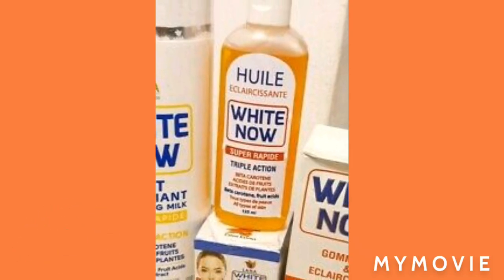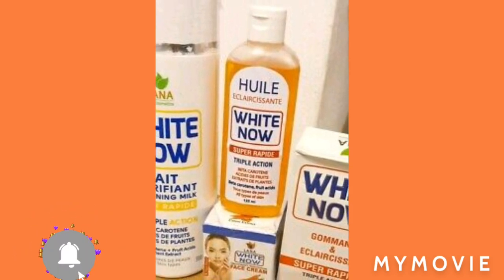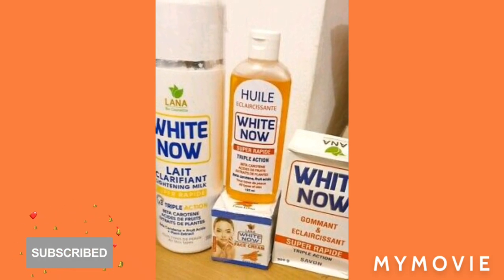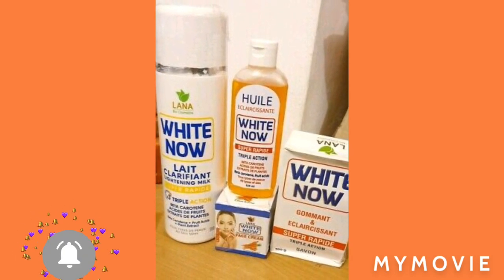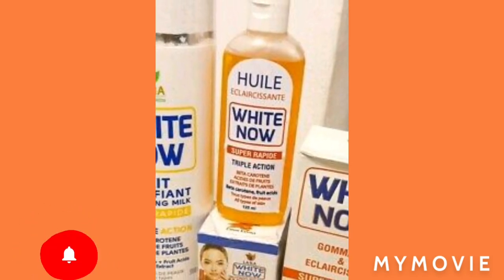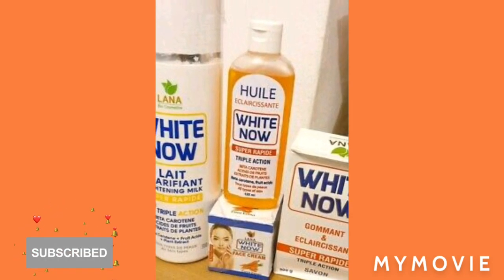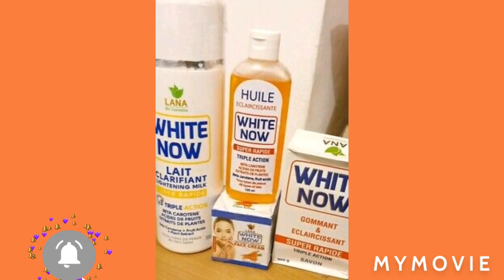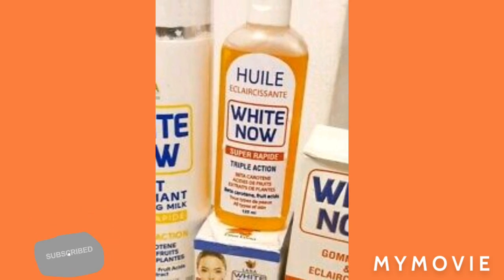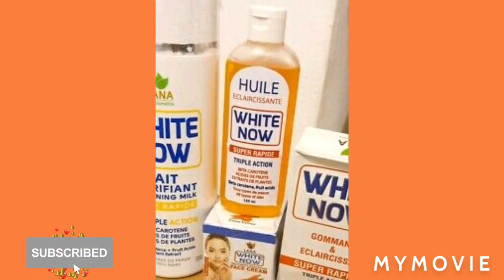So here we have the White Now products. I heard that this is one of the amazing lotions you can use, especially when your skin is really dark. So let me introduce it to you. The White Now Lotion is a lightning milk, and you have the White Now Serum Triple Action, so you're going to mix like half or a quarter of the White Now Serum with the lotion.